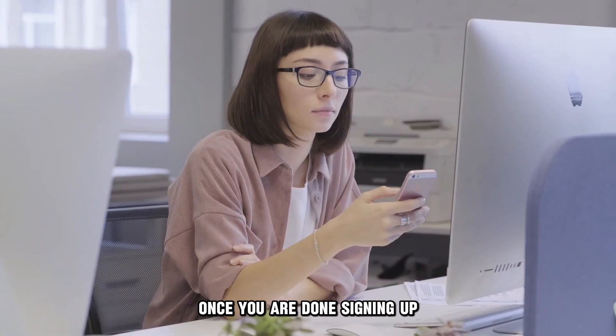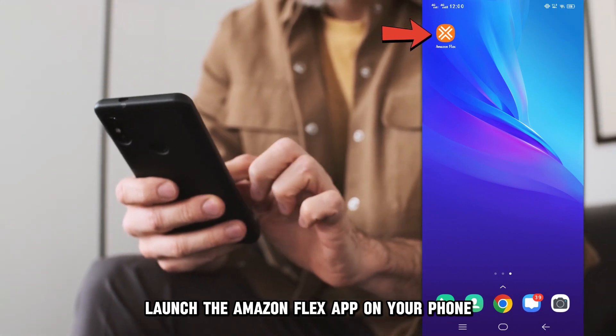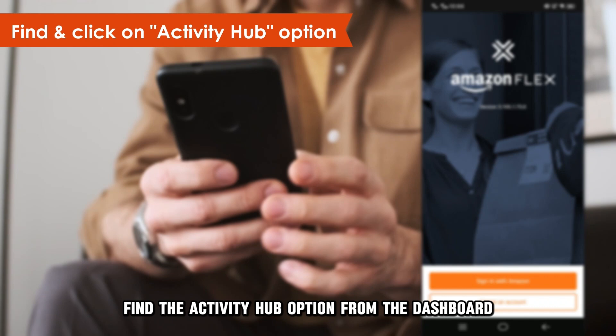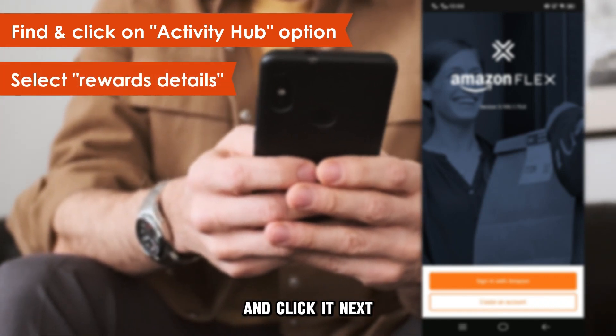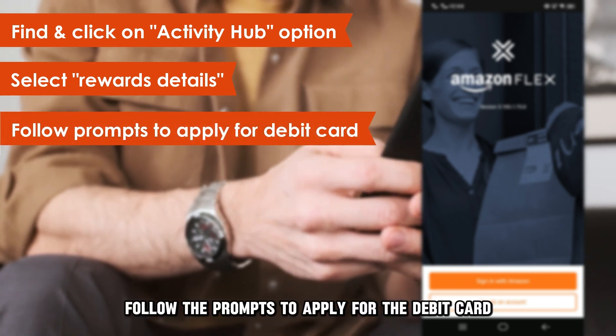Once you are done signing up, do this to get the card. Launch the Amazon Flex app on your phone and log into your account. Find the Activity Hub option from the dashboard and click it. Next, select Rewards Details. Follow the prompts to apply for the debit card.